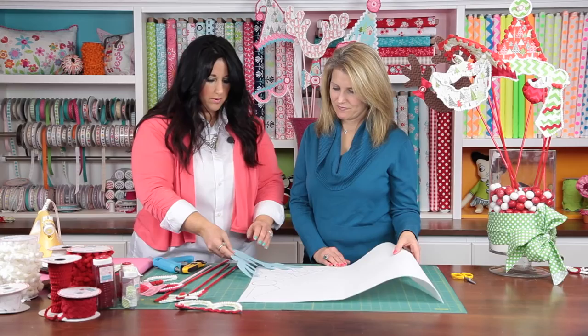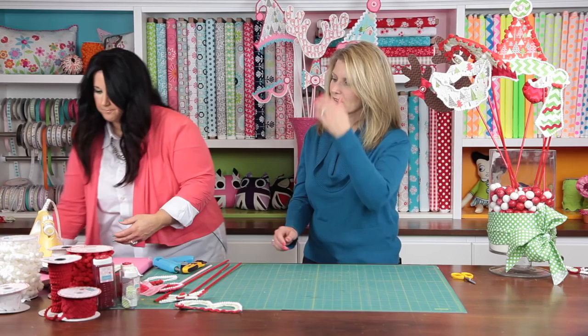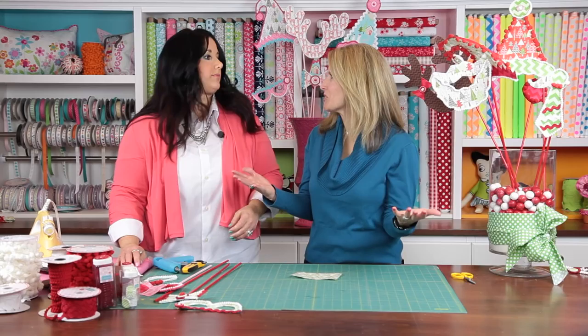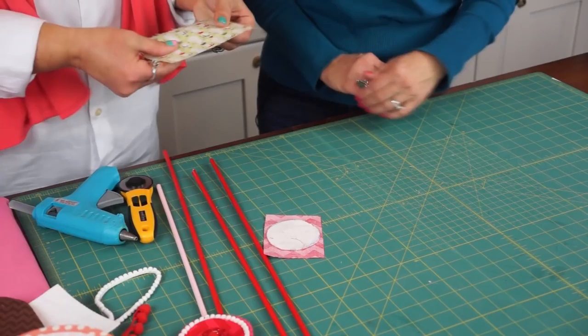This is a really easy project — the tracing doesn't have to be perfect, so your kids can do this part. Then you just start cutting them out and grab your fabrics. Tanya has made kits on her website, so if you want to purchase the kit with all the trims and everything already together you can, otherwise you can just use whatever you might have.